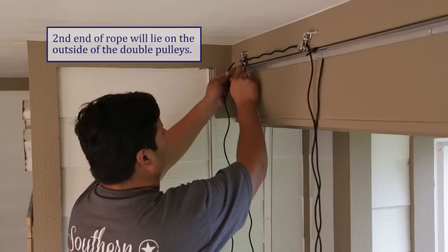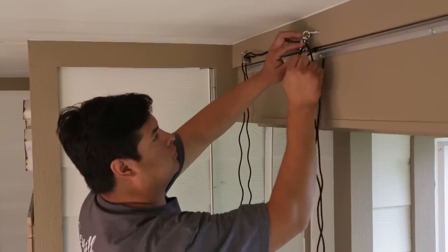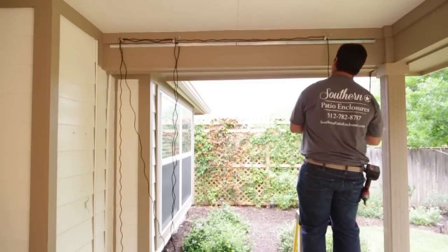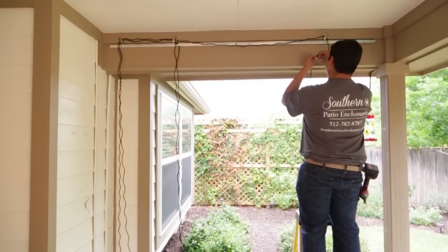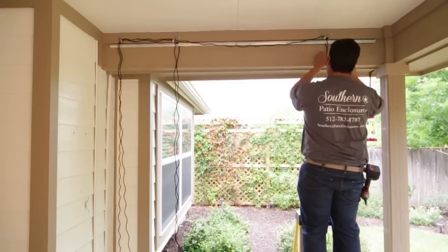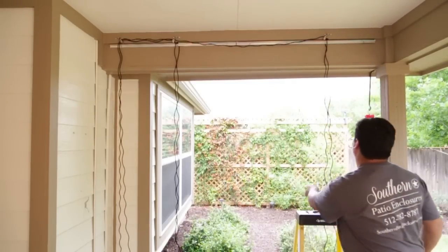Run the second end of your rope from the location of the rope cleat, through the first double pulley, then the second double pulley, then to the single pulley, down to the floor and back up again, anchoring the rope behind the track. Note that the second end of the rope is run on the outside of the double pulley. Once the rope is anchored behind the track, re-secure the tracks to the overhead structure, being careful that you're not drilling through the rope, as it will weaken the rope and can lead to tears.